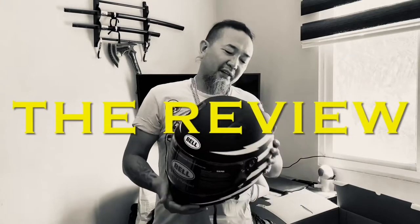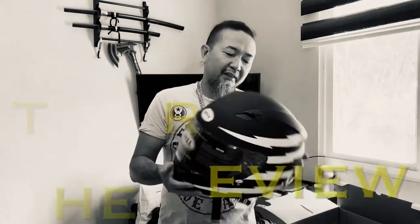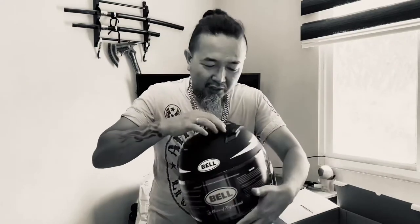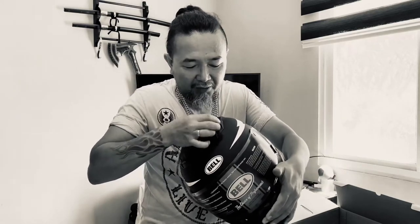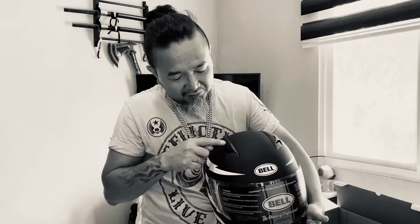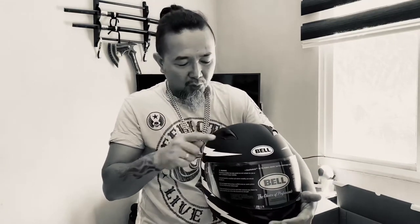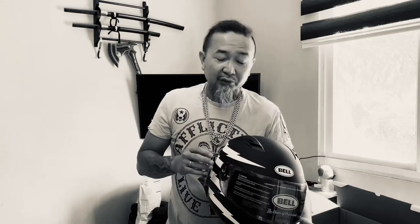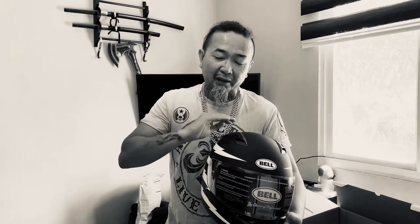Ladies and gentlemen, what we have here is the Bell Qualifier Z-ray. This is a pretty nice helmet. Starting from the top, you will see there is a vent here that you open up by sliding this. I'm gonna open that, and then on the other side is the same slide. Pushing it back is open. When you close it, it's just like how you close your shield — you go forward. When you're opening it, you go backwards. Same thing here. It's important to remember that when you're riding because you don't wanna second-guess yourself when it's really hot and your brain is boiling and you don't even know if your vent is open or closed. You just go like this and like that while you're riding. It's easy.